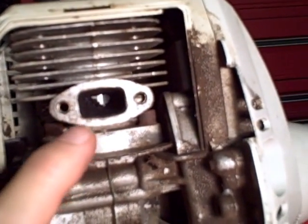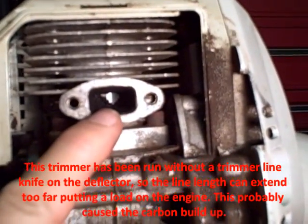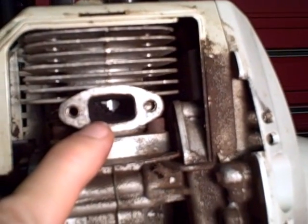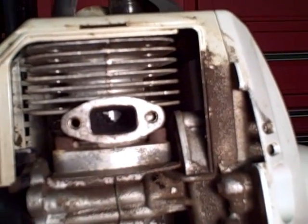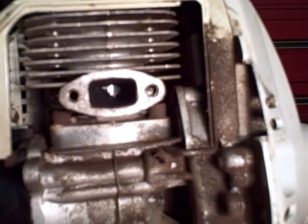Hopefully you can see in the background that little shiny area — that's the piston. There's carbon build-up covering about half the port, so it's definitely a carbon problem on this exhaust port.